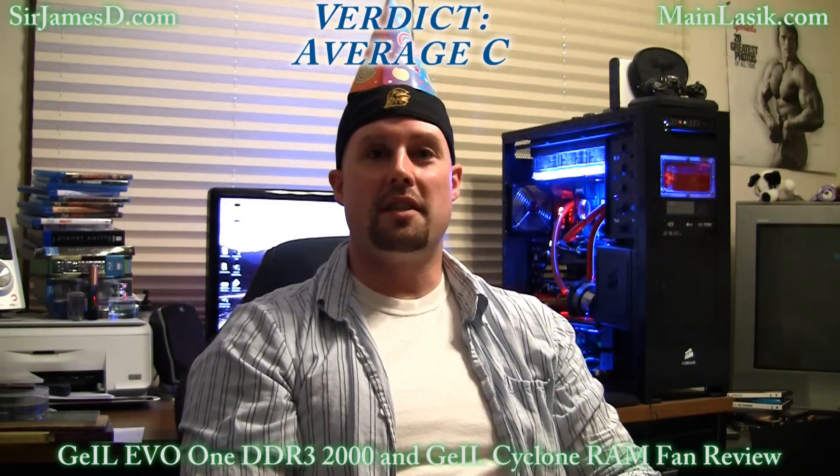Now for the verdicts. The Geil EVO-1 DDR3-2000 — I cannot with a clear conscience give this any better than an average C, and I'll give you my reasons. It seems to me, this day and age especially, DDR3-2000 memory needs to meet three criteria: performance, style and design, and stability. I credit Geil with the DBT stress testing — it does terrifically. I didn't have a system hang or anything like that. But the timings are 9-9-9-28-110. You saw the test results — it was drastic compared to the Perfect Storm, and that kit's only $50 more.